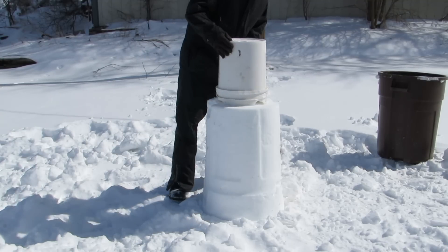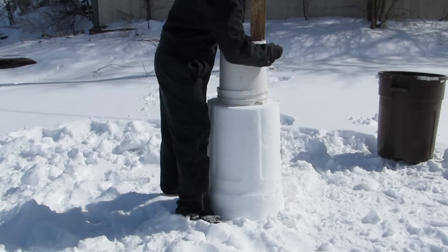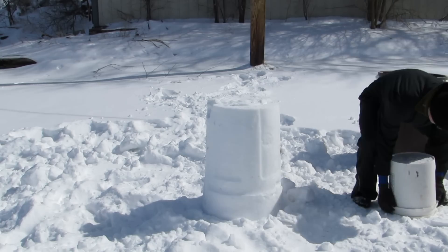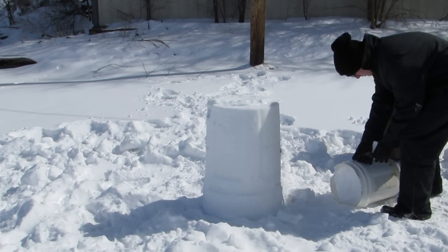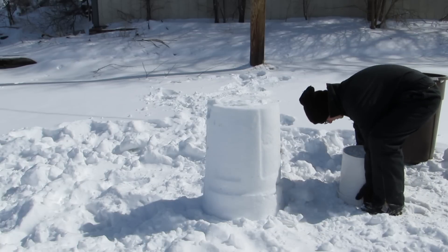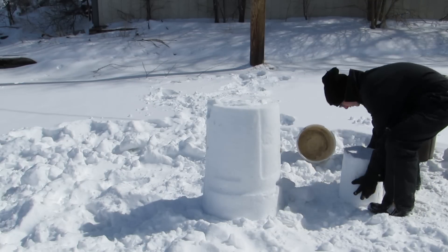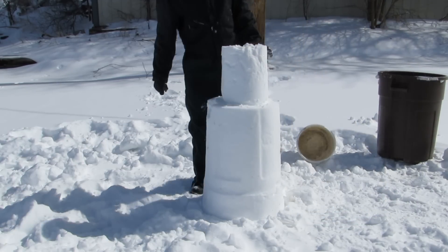But then this bucket of snow for the head, when it comes out, it's all frozen in there, so this takes a while. But after an hour it comes out as one solid frozen block. So happy. I pick it up and put it on the body. Now my snowman has a head. Alright, it finally worked.